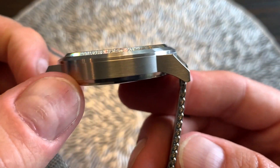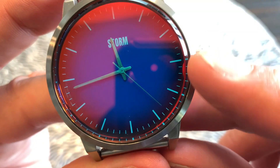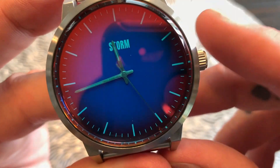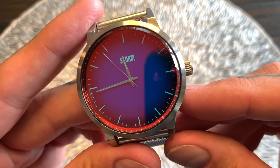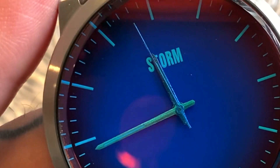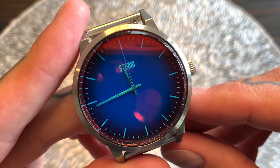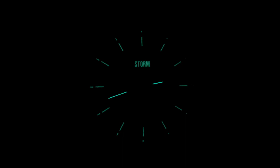The bezel and case are all brushed 316L stainless steel. We've got hour markers all the way around with a minute track, an hour hand, minute hand, and second hand. I didn't realize it but it actually looks like there is some lume on there — strips on the hour and minute hands, and I think on the hour markers as well. Let's take this quickly into the dark room and check out the lume. There it is — that's actually a pleasant surprise. I had no idea this watch had lume.